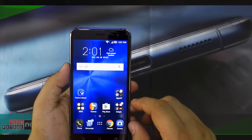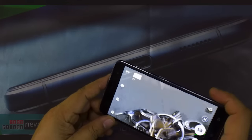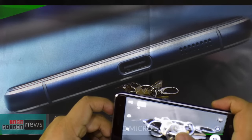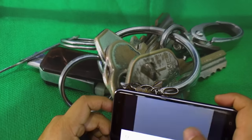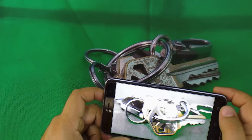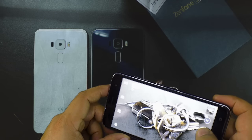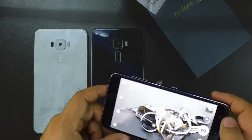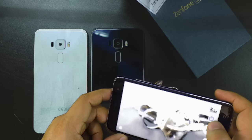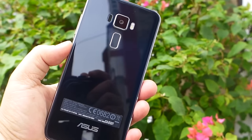Let's try the Pixel Master camera on the Zenfone 3. It's very fast, and we can see a very detailed image. Take note that we're shooting in our studio with very nice lighting conditions, so the real test is when we use this outdoors in different lighting conditions. Right now you'll see a very fast autofocus and fast capture. We also tried the Pixel Master outside earlier, and here are some of the images we were able to capture.